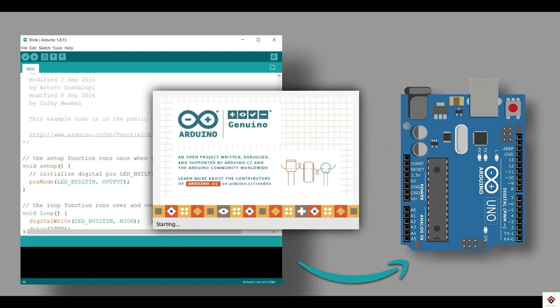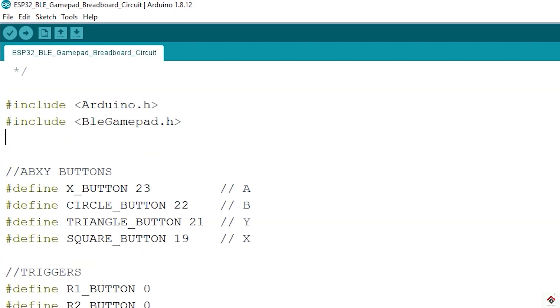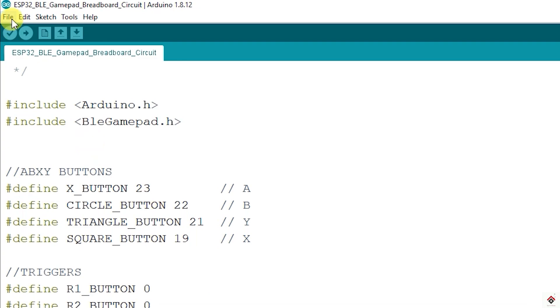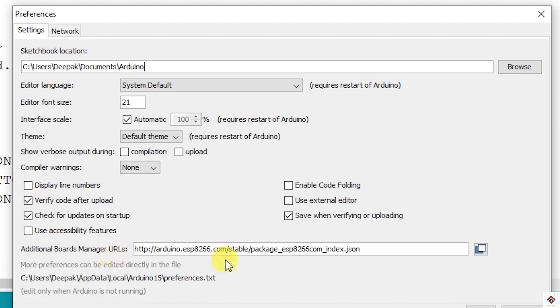Moving on to the software and the code — I'll be using Arduino IDE, and here we have two dependencies. First is the board: since we are using an ESP32 board, we have to link it to our Arduino IDE. To start with the board, copy the board reference link from the description box and go to File > Preferences and paste it in the Additional Board Manager URLs field.